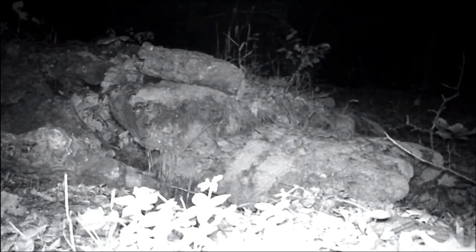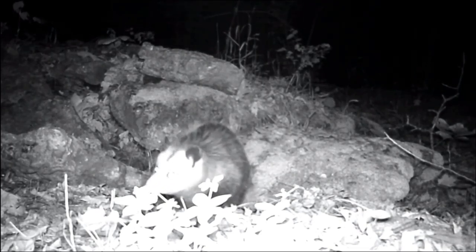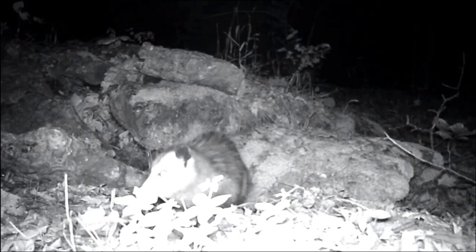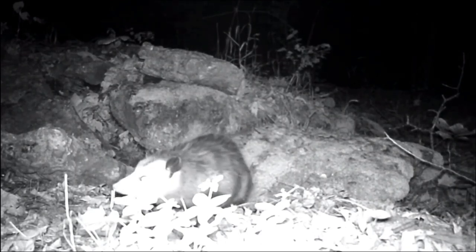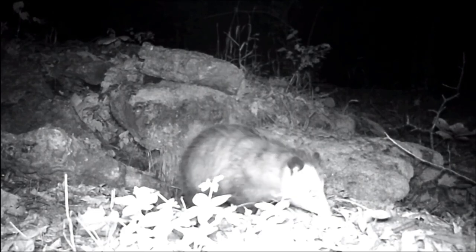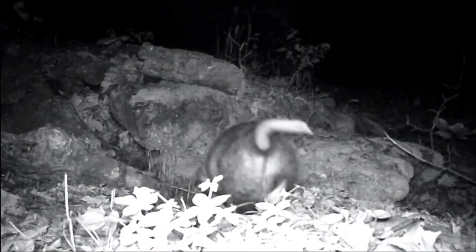Speaking of tails, that possum used its tail to take leaves into that hole — I'm guessing it's probably making a den in there. Up to eight possums can use one den. This possum seems to be using the other end of its body, sniffing with its nose — I think it might be sniffing out some food. One possum can eat up to 5,000 ticks in a single season. We don't like having ticks around, and as a possum walks through the forest it acts like a vacuum — all the ticks that try to stick to it end up getting eaten instead. Now this possum is sniffing the camera and giving a close-up view of that tail.